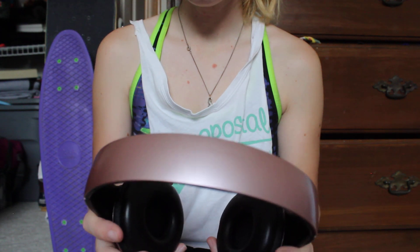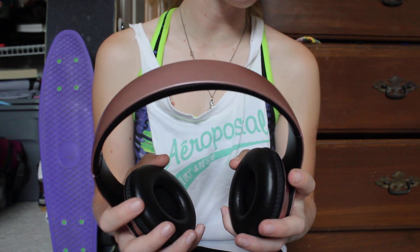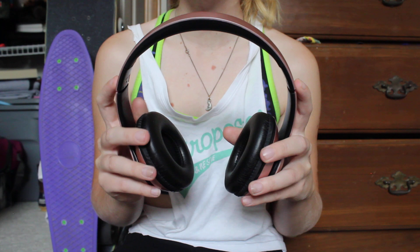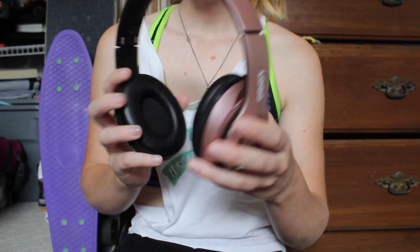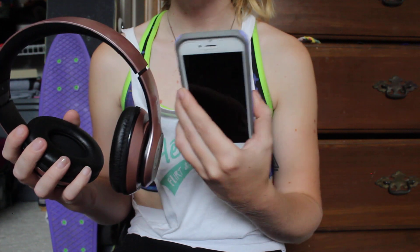I've used them a couple times. I was able to pair it with my phone, which is awesome, because I'm going to use them for phone calls and stuff, hands-free. I really wanted to do some hands-free phone calls while I'm at school, or just in general to my mom who lives in Florida, or my grandparents. It did pair very easily with my iPhone 7.